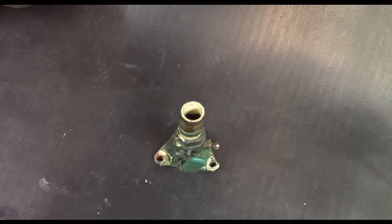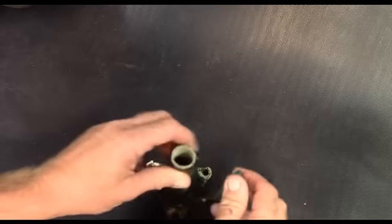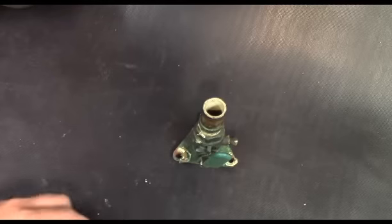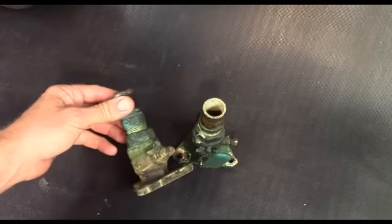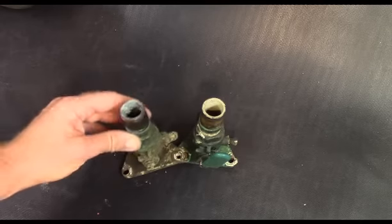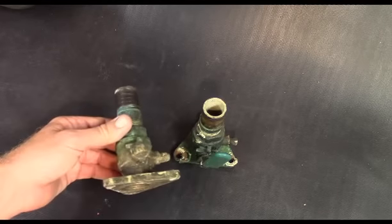If you weren't aware, this is a pretty significant repair and maintenance item if you weren't expecting it. They need to be lubricated and exercised — this one is frozen up. On a boat of that size, you've got 10 or 12 of these. It requires hauling the boat out, and you have to access the seacocks from both sides, inside and outside, because they're flanged. So it's a significant repair.